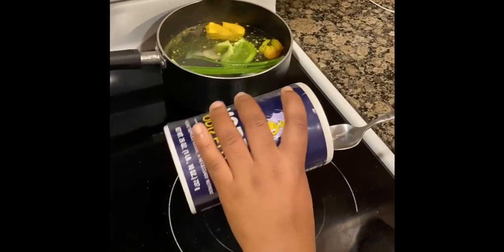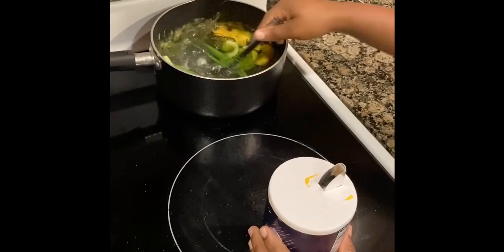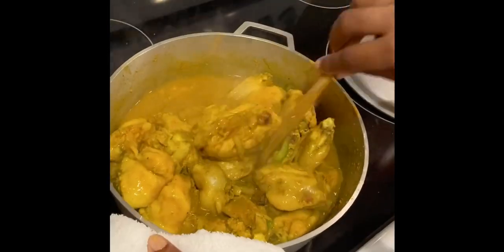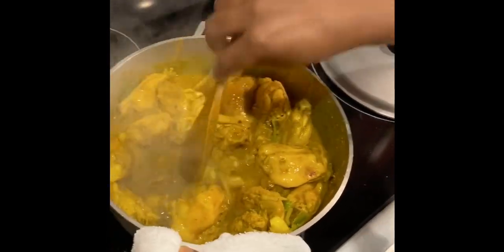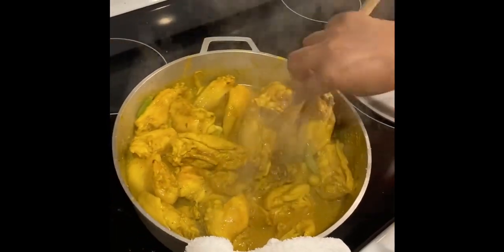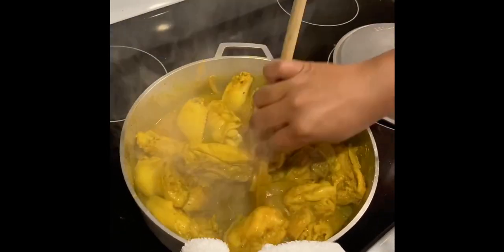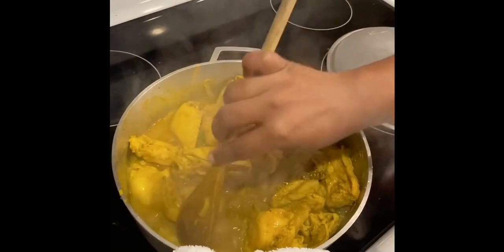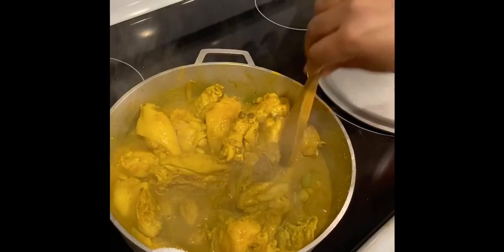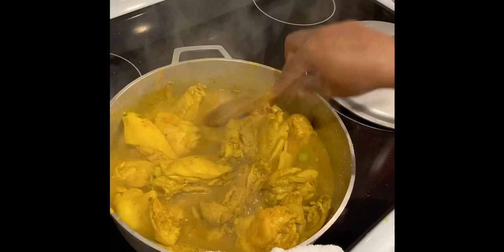I'm gonna leave this on the stove now for it to boil for roughly two minutes. Now I'm gonna check on my meat — this is what it looks like after the five minutes. I did not add any water to it; all I did was stir it up and let each piece of meat get the color of the curry. I'm gonna stir it up a little bit and cover it back and leave it to cook for another five minutes before I re-season it.